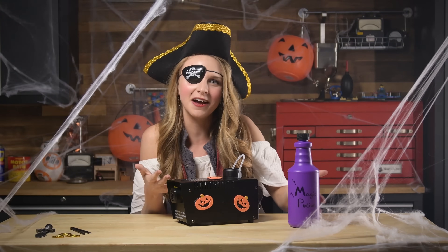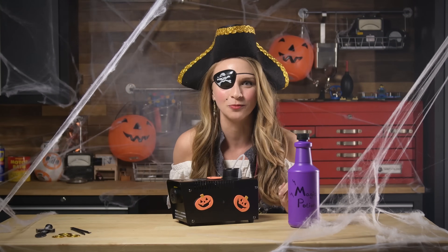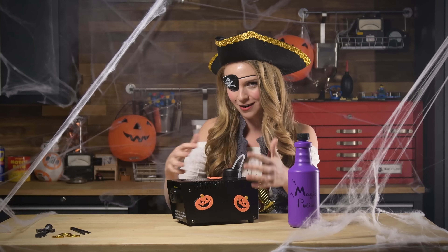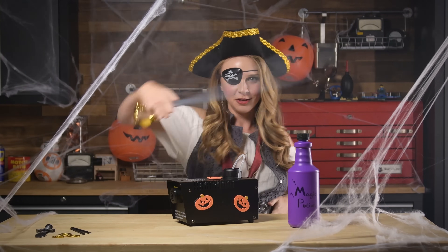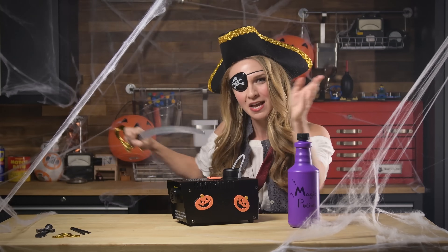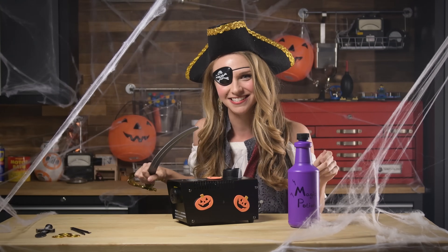Fog machines are the go-to device for making everything spooky this Halloween season. But what dark magic lies beneath the machine to bring you the fog? Well, you're about to find out, because this is the spooky edition of Gadget Guts.